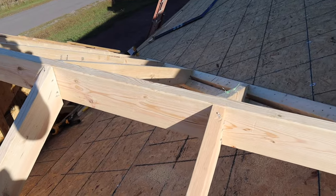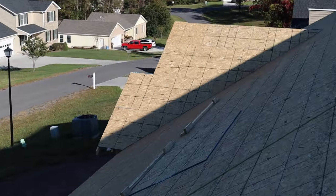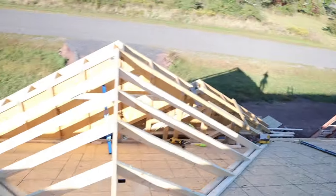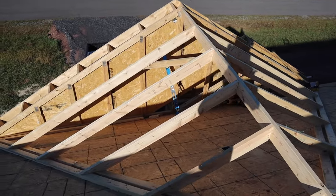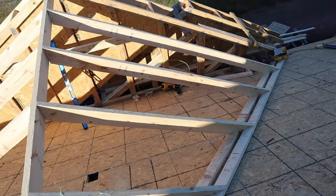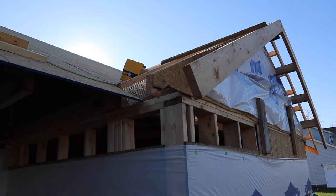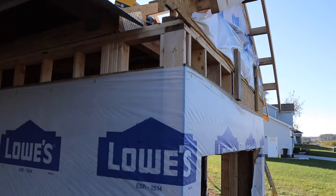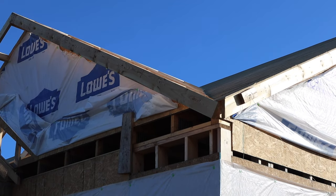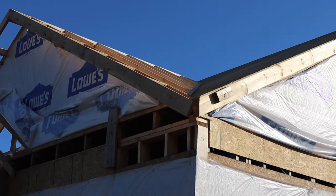Here it is from the top looking down — and tomorrow I'll show you how to do the sheathing like what's already on the existing roof, so subscribe and hit the bell for that. From down below: watch the reveal on this side — boom, nice and pretty. This side too — they all line up really nicely. I'm not doing this to brag; I just want to show you how to double-check your work, because it's always important. Thanks a lot for tuning in — comment below if you learned anything, and I'll see you in the next video.